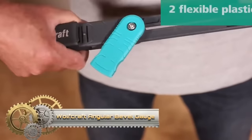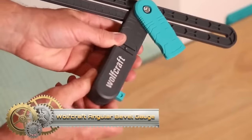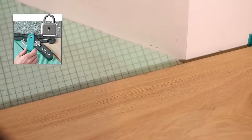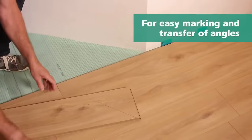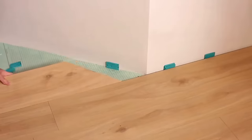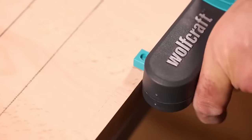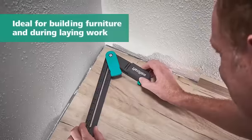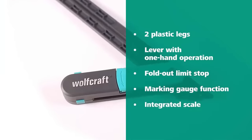The Wolfcraft Angular Bevel Gauge with Marking Gauge Function I695800 is a versatile woodworking tool for tasks like floor laying, furniture building, picture framing, and more. Its adjustable sliding head suits angle setting and transferring, while the built-in marking gauge function aids parallel line marking. Built with quality materials for durability, it's user-friendly and accurate. A valuable addition to woodworking kits, this gauge offers precision and versatility.